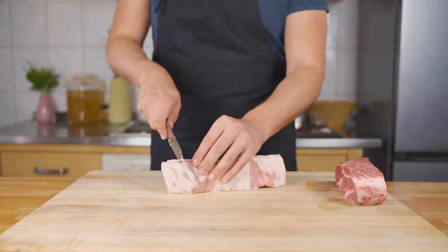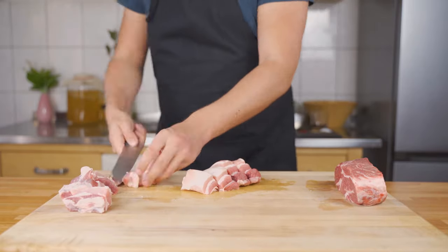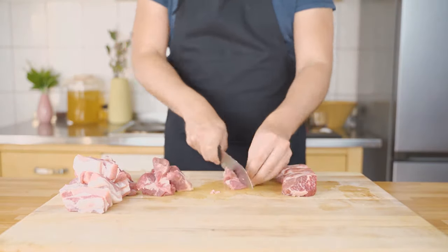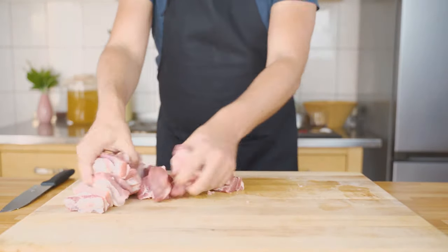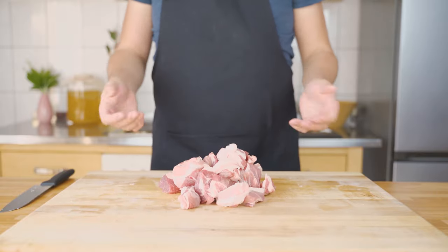The first thing you always need to do is cut your meat into chunks. The size can vary — you can do cubes or strips. I prefer strips because it's easier to grind, and the size varies depending on how big your meat grinder is. Afterwards, put the meat into the freezer for one to two hours, which makes the grinding process easier.